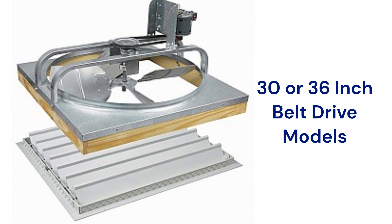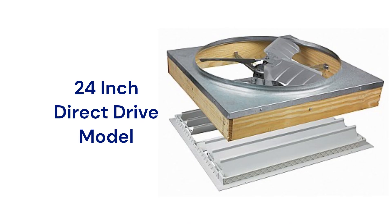The belt drive units have a wall switch for control while the direct drive unit uses a pull chain. The direct drive model is designed so that it can typically be installed without cutting the rafters in the attic, which makes it very good for adding a whole house fan to an older home.